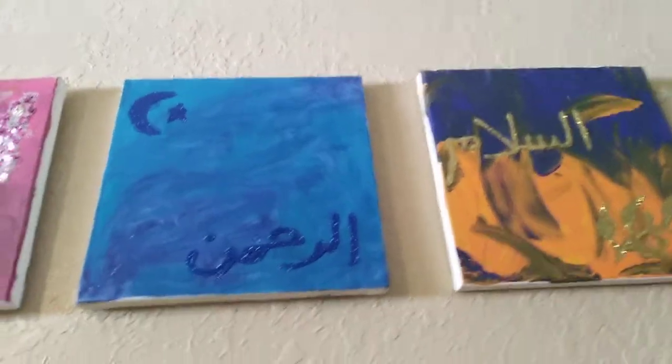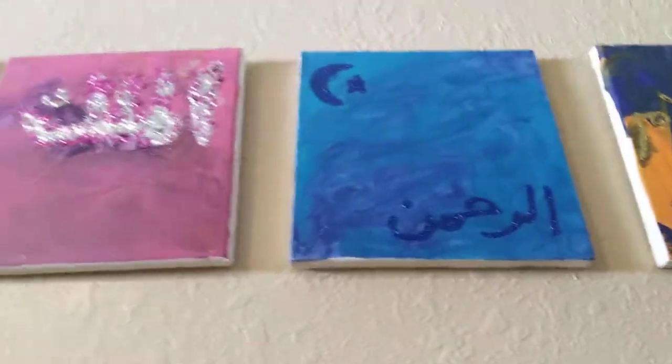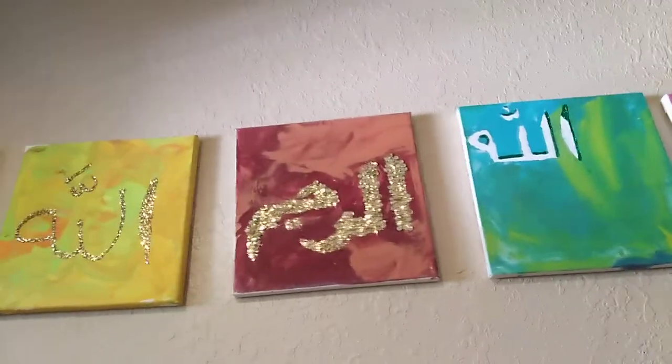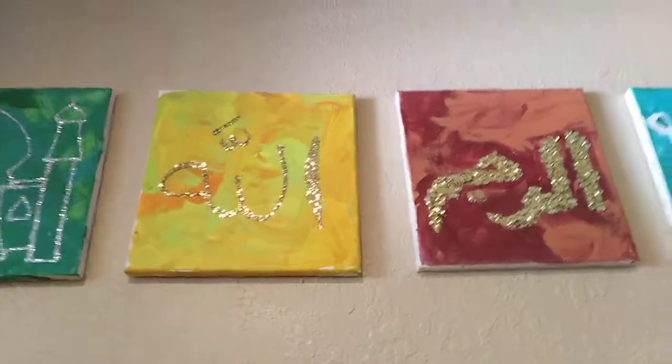Each child picked two or three colors. We squirted it right onto the canvas, then they used a foam paint brush and twirled the colors together. They did not over-mix it because if they did it would just merge into one blob color and it won't give you that nice twirl effect.